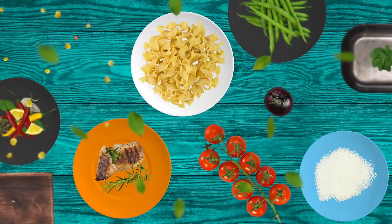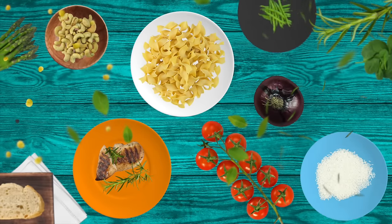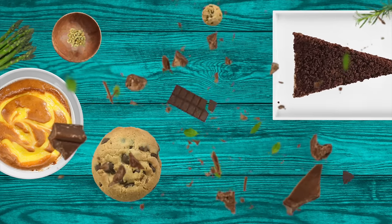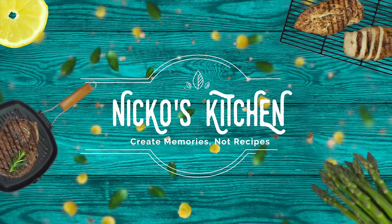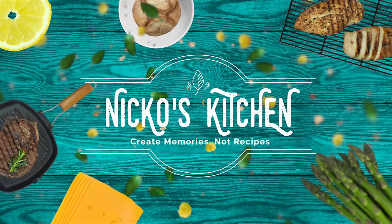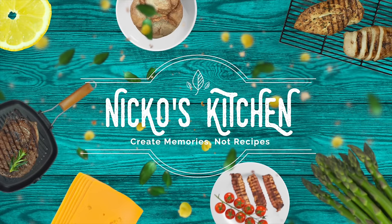He's got budget meals for families, delicious new recipes. Bring your friends over, let's make it and share. It's Niko's Kitchen, where satisfying meals are prepared.